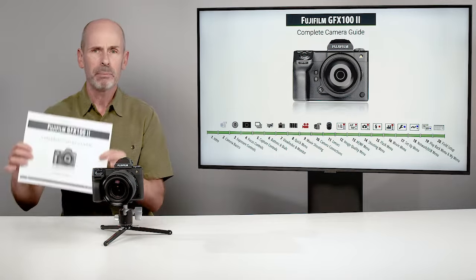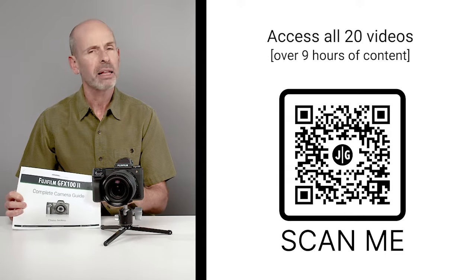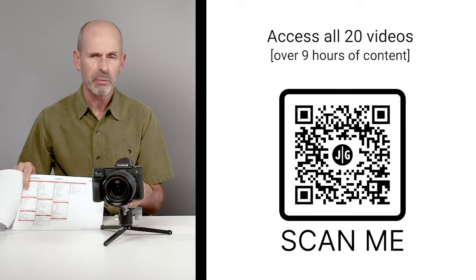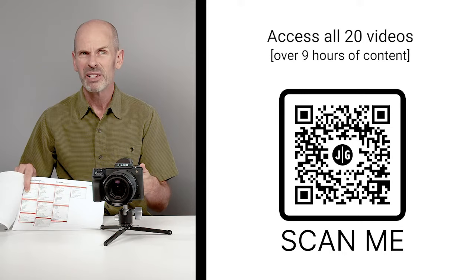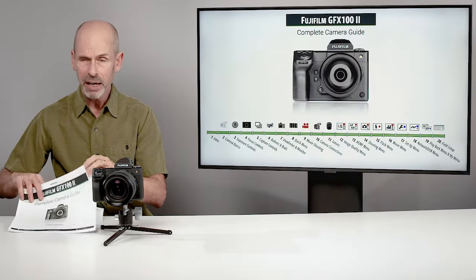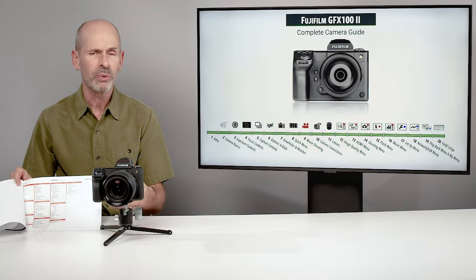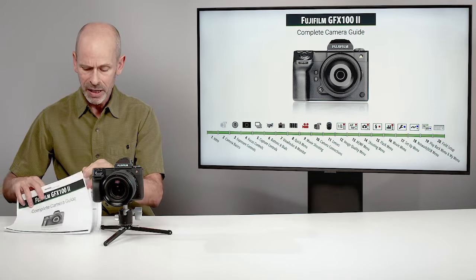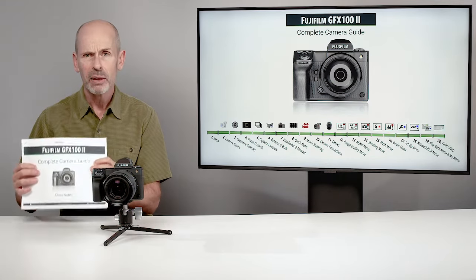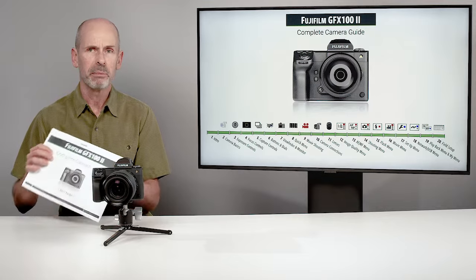As part of this class, I have a PDF available along with the videos. It includes highlights from the class and, most importantly, a complete listing of everything in the menu system along with my recommendations on how to set them up as a starting point. I also have the entire menu system with blank settings so you can put in your own choices. There's also a setup guide, graphs, charts, and Wi-Fi setup information. Look for this when you purchase the class.